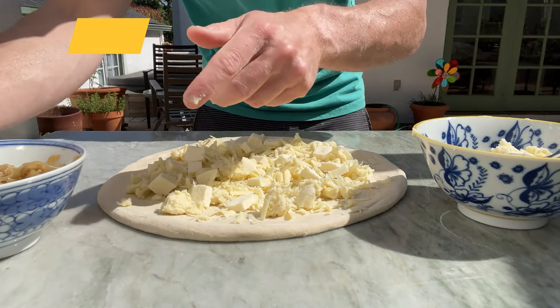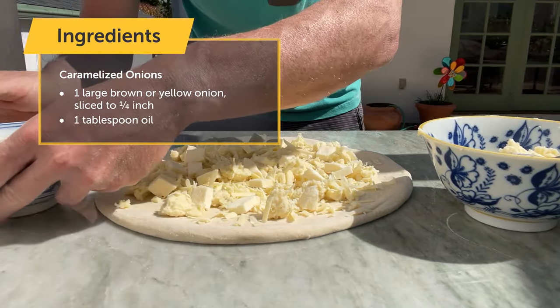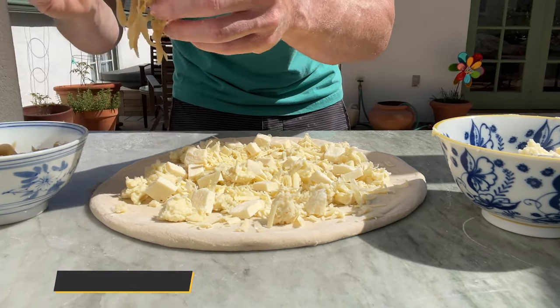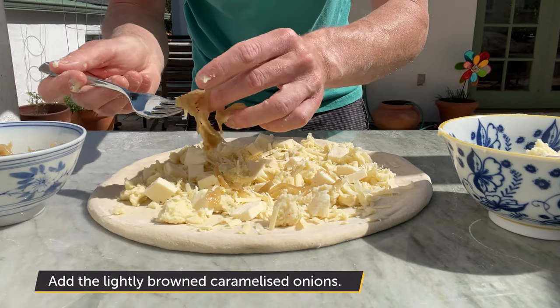On to the caramelized onions here. I caramelized these up yesterday — you can do that ahead of time. I take them until they're not super dark because they're going to cook in the pizza oven again.